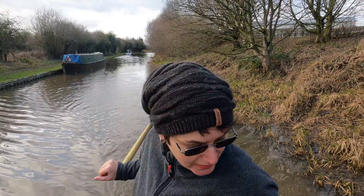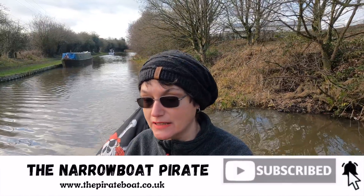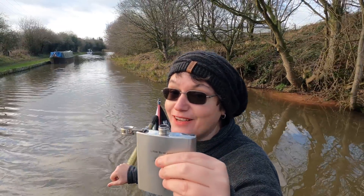It's cold today — about two degrees — but it's all right because I've got this and it keeps me warm. I've got my fire going in there as well, so that's warm. It's not smoking today because I put the coal on quite a while ago. Cheers everyone!